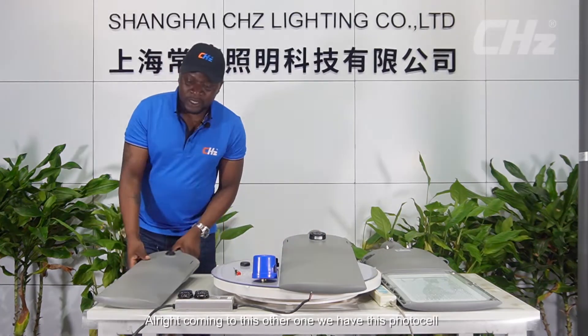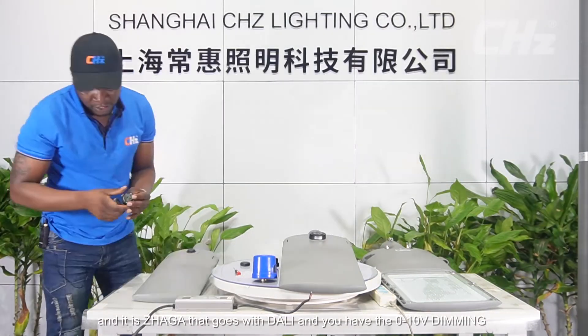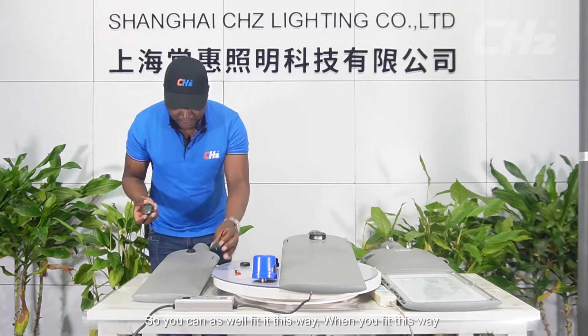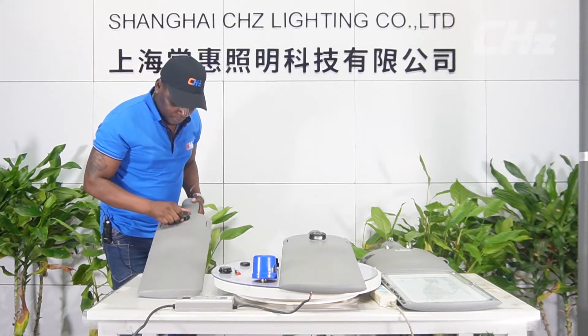For the Dagger base, we have a photocell sensor that goes with DALI and also supports 0 to 10 volt dimming. When you use it this way, it will automatically turn on or turn off. You can choose to use the Dagger DALI or the 0 to 10 volt dimming.